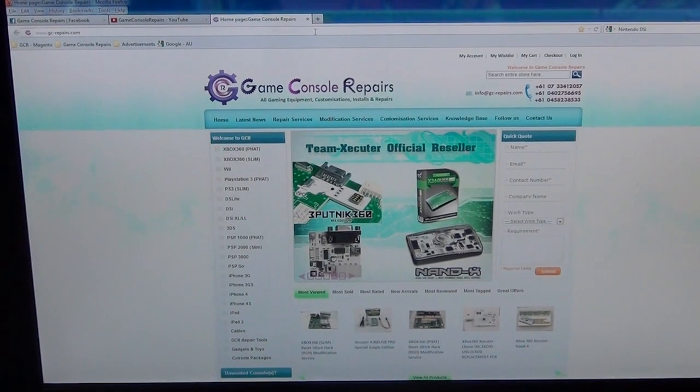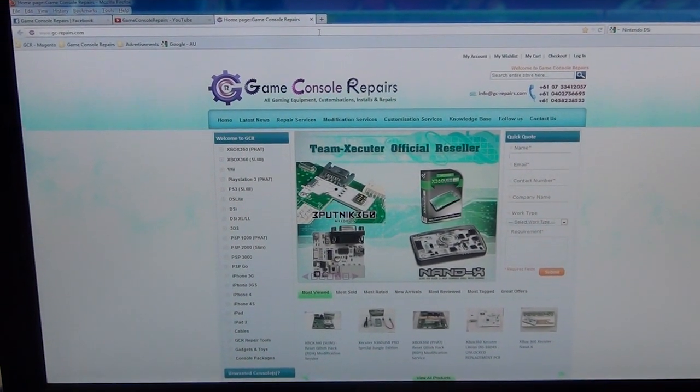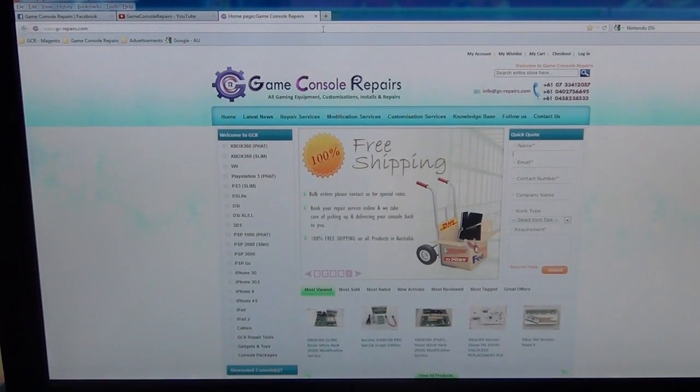Thanks for watching the videos. Please go to gc-repairs.com to purchase all the tools and accessories you need. Thank you.